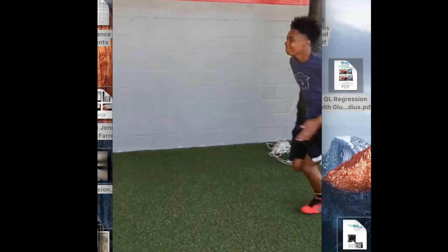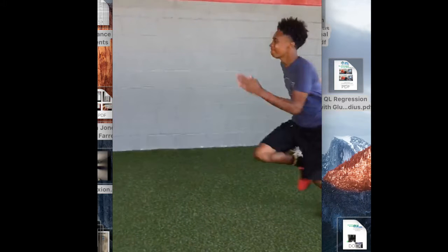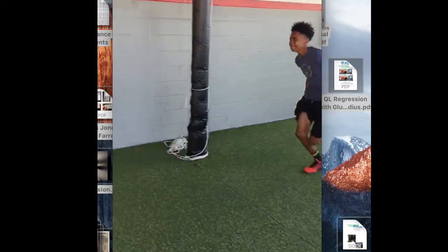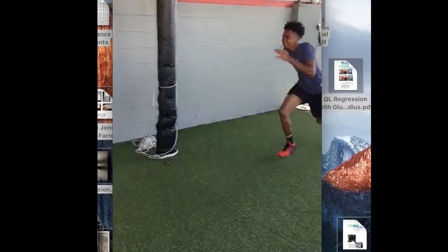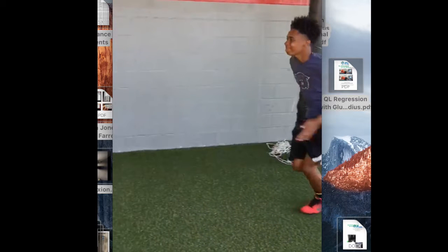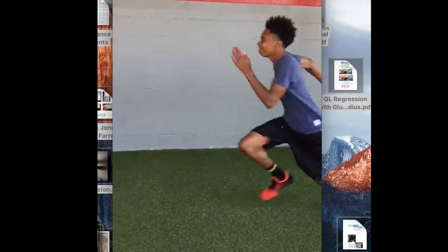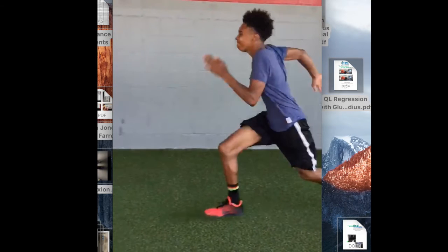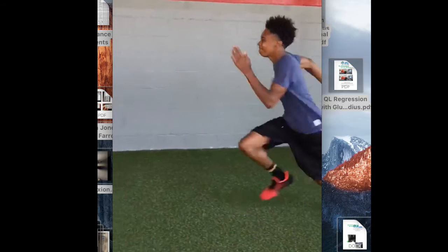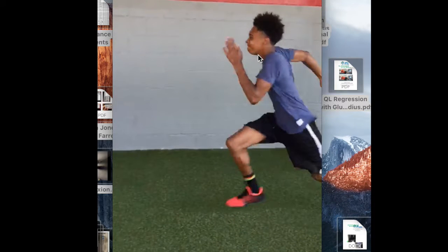As he starts to get into the stride, you can see his head is kind of in front of the whole body. It's really evident at the beginning where his head is pretty far in front. Then when he gets back lined up, he starts getting his legs under his head, but even in this position his head is still pretty far in front.